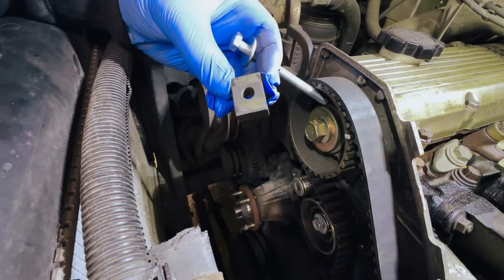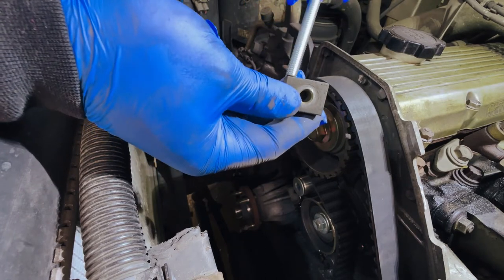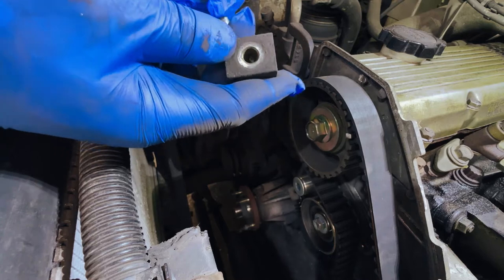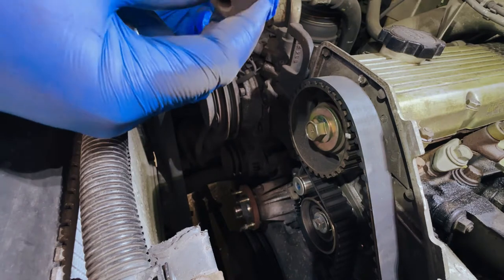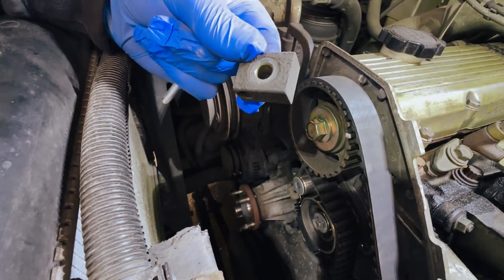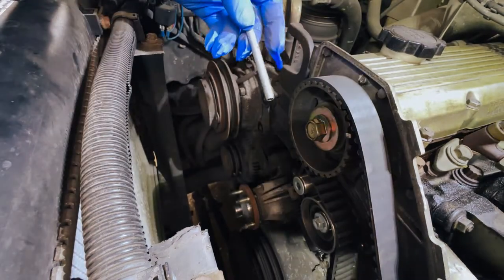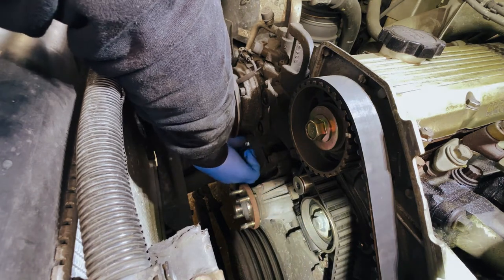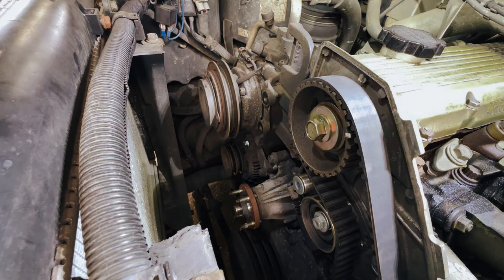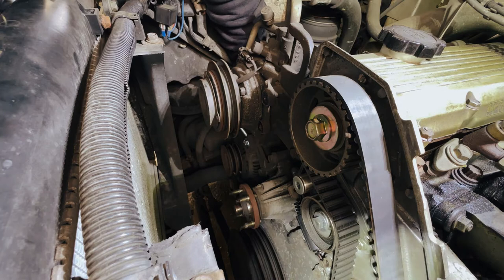This is the tensioning block from the alternator. Interestingly, this truck was actually missing the main bolt that tensions the alternator - it had obviously rattled out at some point. Because it was just tight and never adjusted, it was never noticed. It's just an M8 threaded hole. The old bolt was a little bit worn and the corners were rounded, so I'm going to replace it. I'll finger-tighten this for now because I'm going to need to take the tension off the alternator to remove the brackets so we can get the water pump off.